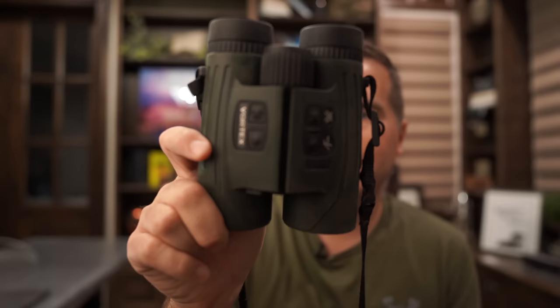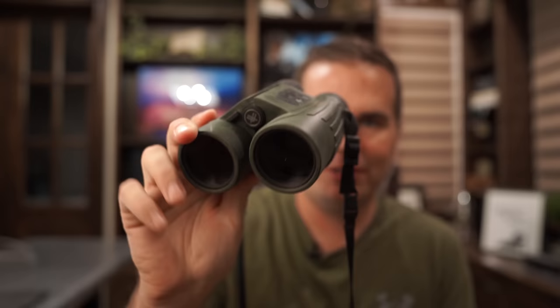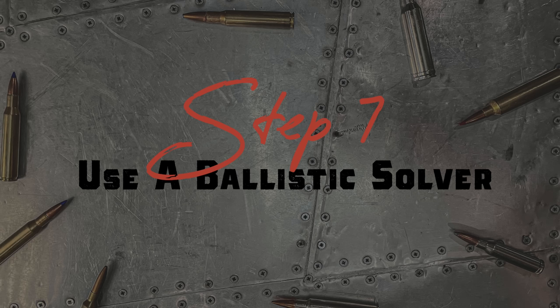Brand new to me is the Vortex Fury HD 5000 AB — rangefinders built into a binocular, which is so nice because it skips a step. It also has Applied Ballistics, though we won't use that in this video. When ranging, be precise — if you're hitting the top of a hill and miss by an inch you might range something 50 yards behind. Range it several times and go to the base, like the t-post where it hits the ground. Get your range precisely, because now we need our DOPE to know how to adjust the scope for a 500-yard first-round hit.